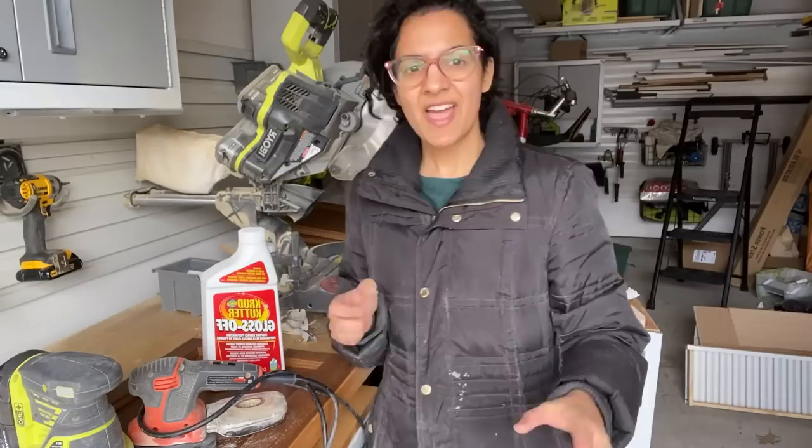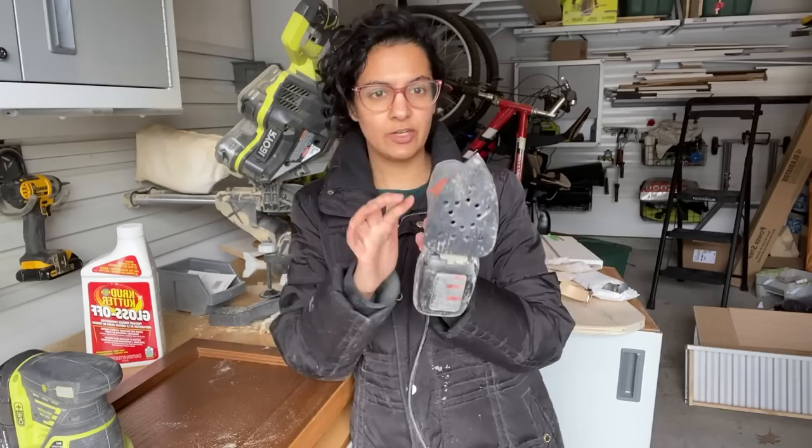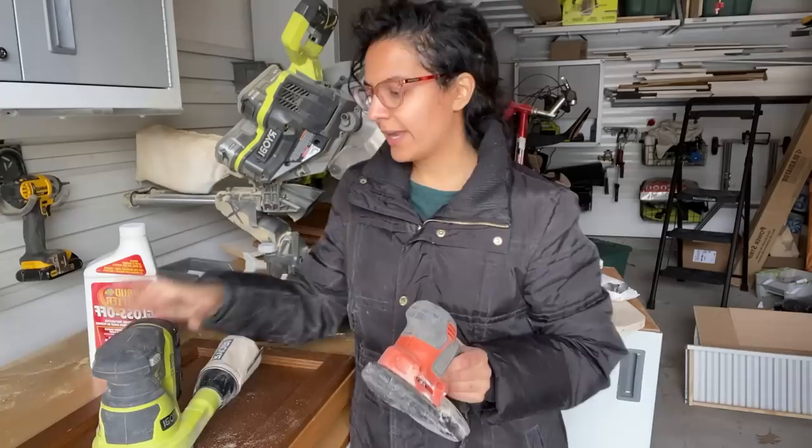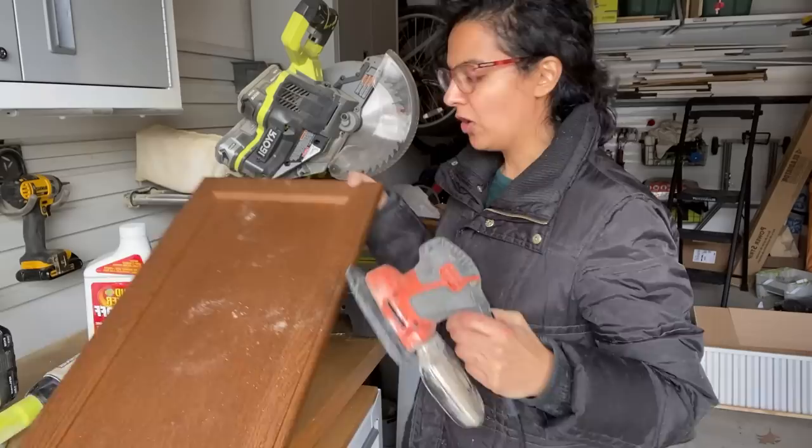Next step is to sand the board. There are different sanders out there. This is a mouse sander — you can see the triangular shape. This is an orbital sander — they work differently. The orbital sander spins round and round, and the mouse sander has a vibration. For a cabinet door like this you need to get into all of the corners, and the only way to do that is with a mouse sander. The orbital sander can't get you in there.